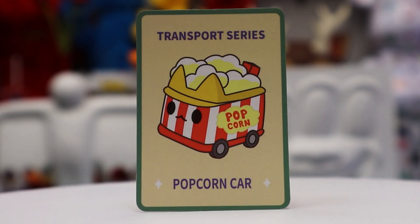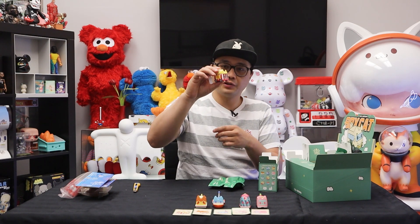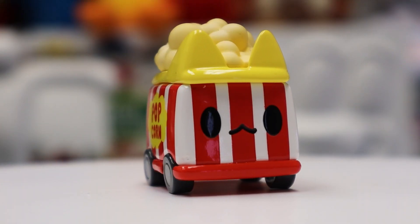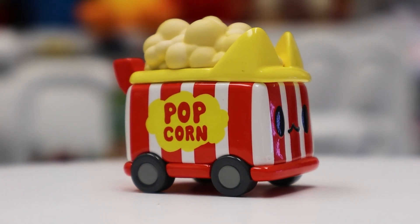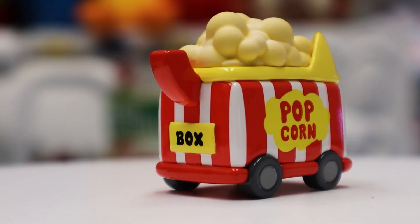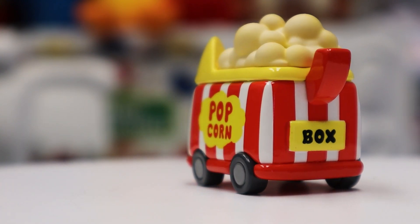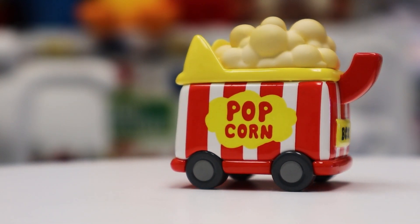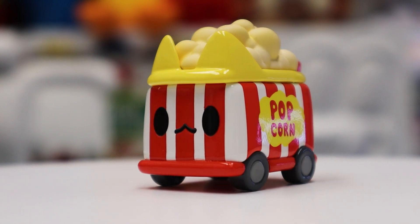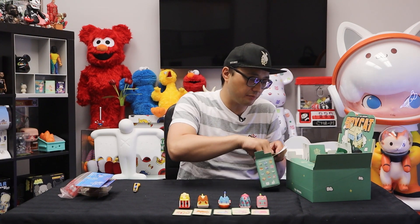Popcorn car is the next one. Another one with shaky stuff inside. This popcorn one is hard to beat — red and white stripes, a very classic look, and the popcorn on top has a nice matte feeling to it. That's different from the rest of the body, which has a glossy plastic finish, whereas the top is like a matte velvety kind of thing. Oh, that's pretty nice — that's my new favorite.